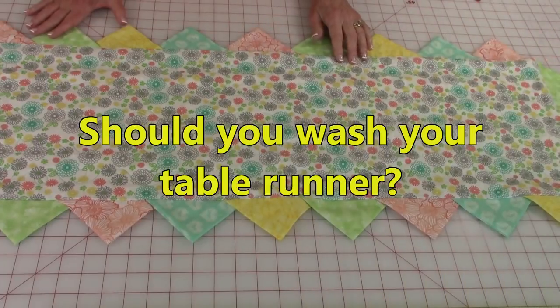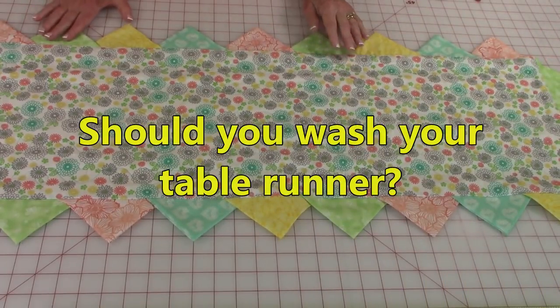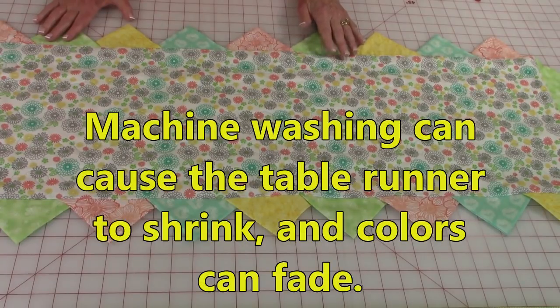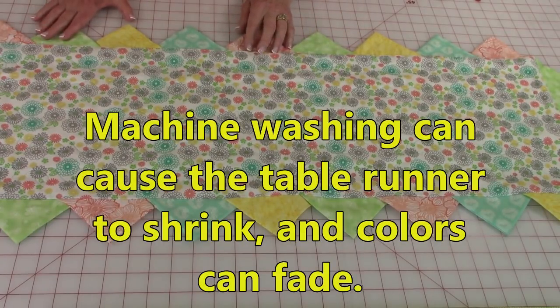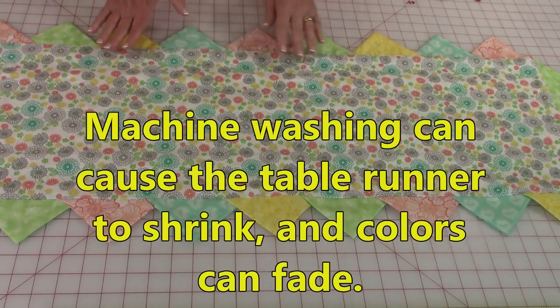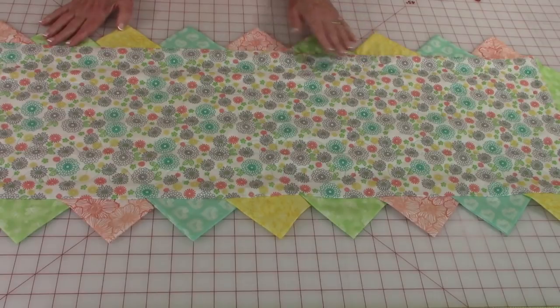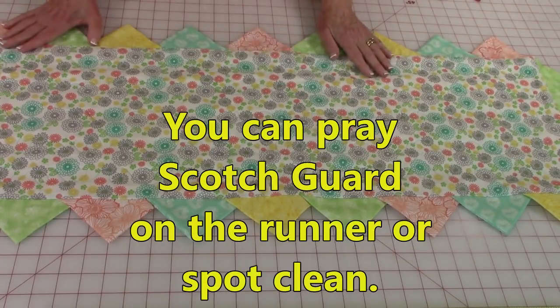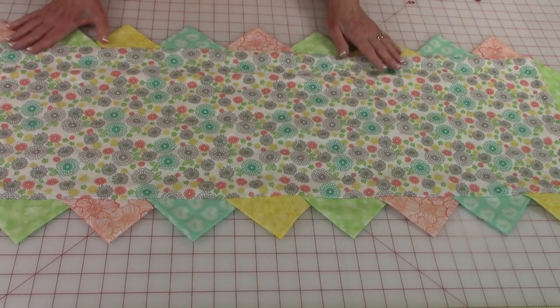I often get asked if I wash my table runners, and the answer is not very often. I spot clean because you put all that work into them, and washing will cause you to lose a little bit of the color. Some people scotch guard their table runners so they don't have to worry about washing, but I don't like to wash mine unless they get really dirty.